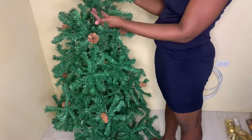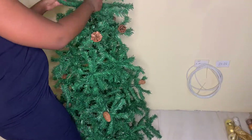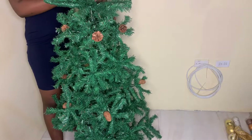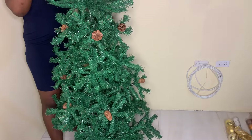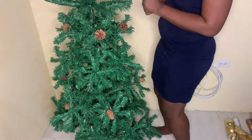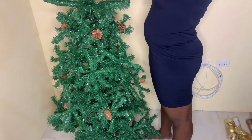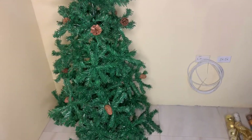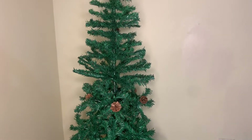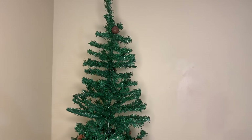It's looking beautiful already, I really like it. It gives the house a pop and makes it look really nice — it gives the entire house a different look. I know a lot of people put this up way before the 25th, but your girl was too busy. On this special day I said tonight we must put it up, and as you can see it's looking lovely.